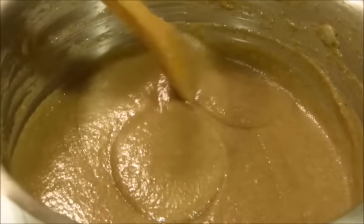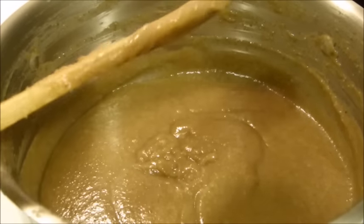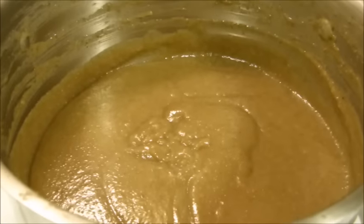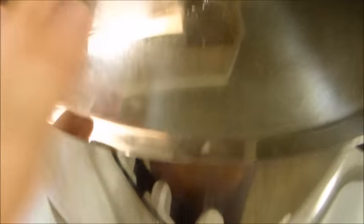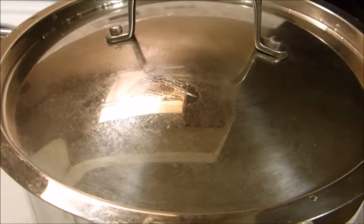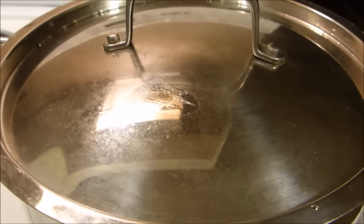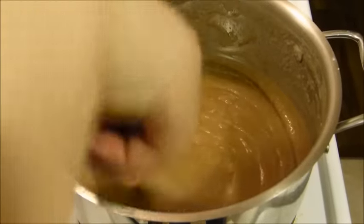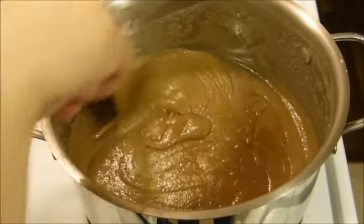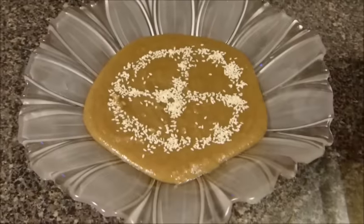The Samanak is 95% ready. You can see the thickness here. What I'm going to do now is cover the top and let this simmer for about 10 to 12 minutes with the heat on very low. This recipe took me exactly 2 hours to cook, and our Samanak is ready. Let this cool down before you serve it and enjoy it. Here's the recipe for Samanak.